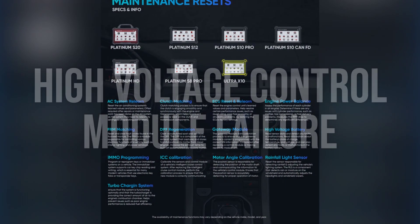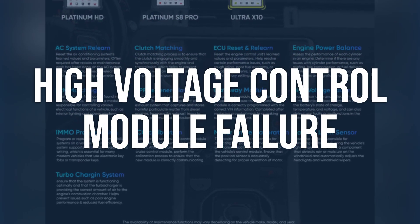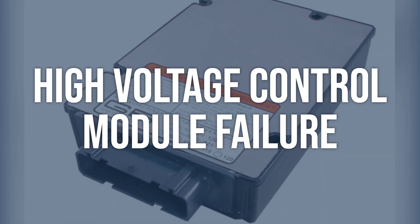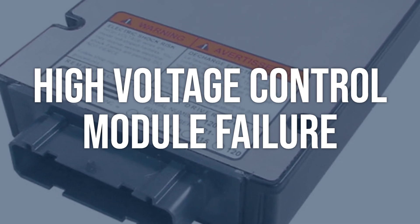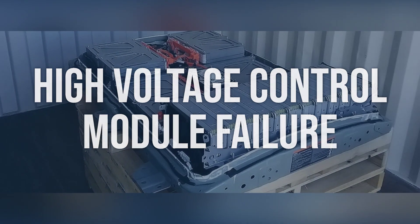High-voltage control module failure: use an OBD2 scanner to check for any additional error codes related to the high-voltage control module. Inspect the module for any physical damage or loose connections. If the control module is found to be faulty, it may need to be replaced by a qualified technician.